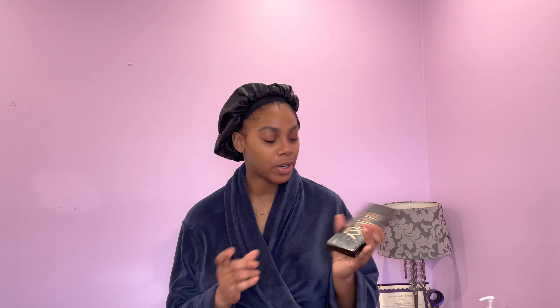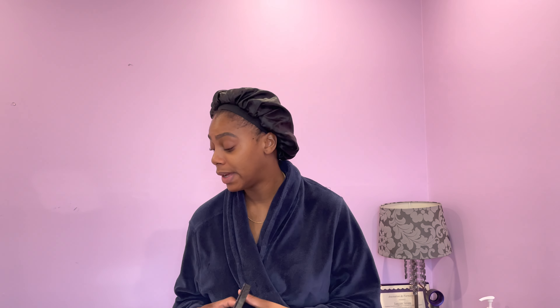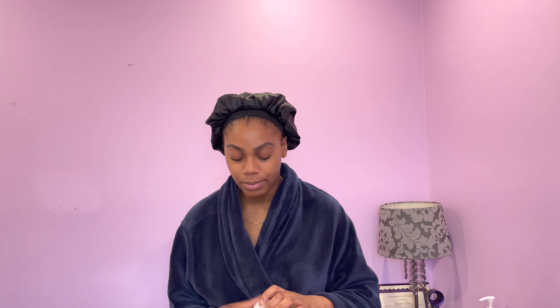Let's start! The palette I want to use is this smoky palette by Profusion. It's a really old palette but I haven't used it in such a long time. I think I made my first YouTube video with this palette — it's not up anymore — but I want to dabble into it again just for memory's sake.